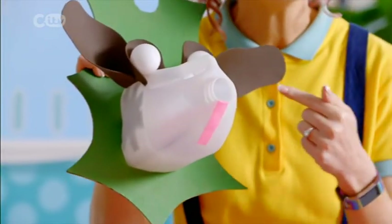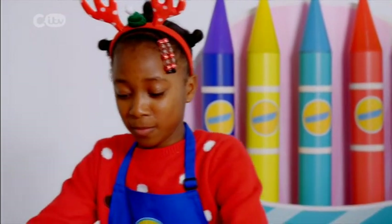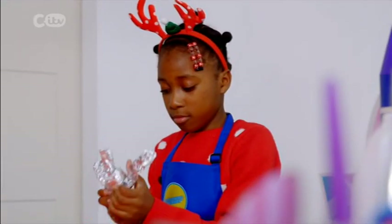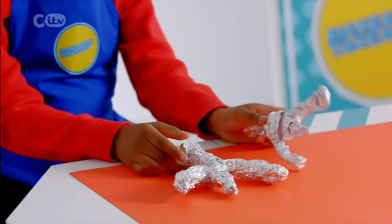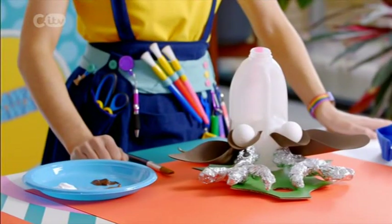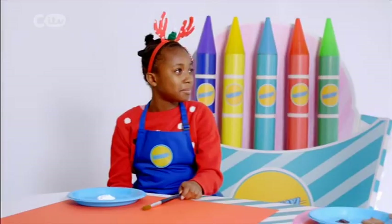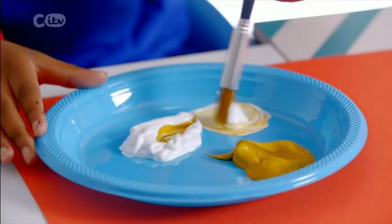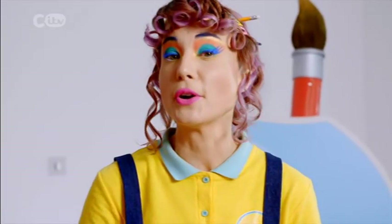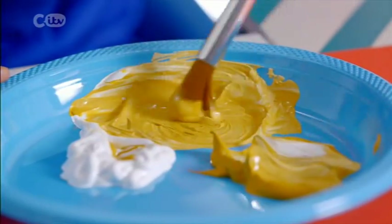Now it's time for some antlers — we're going to use some tin foil. To make the antlers, scrunch up some tin foil into sausage shapes: one long sausage and a few little ones coming off it. Time to stick them on with some double-sided tape. I'm going to use two different shades of brown and a white to colour the face. Kyra, you're going to mix together a white and a dark yellow for the antlers. We're using acrylic paint, but you can always mix poster paint and PVA — the PVA will help it stick to the plastic. Let's start painting.